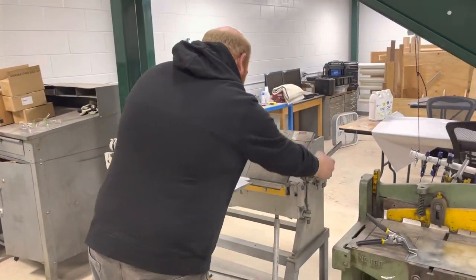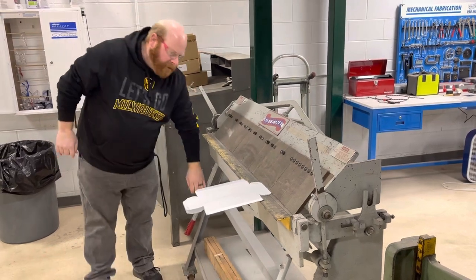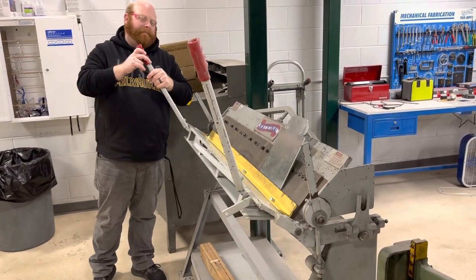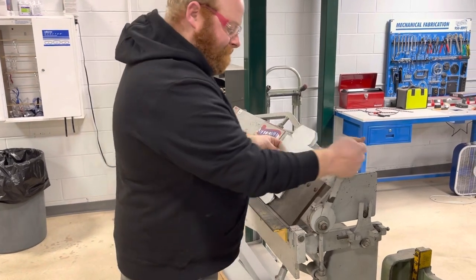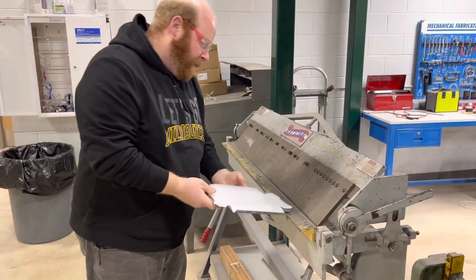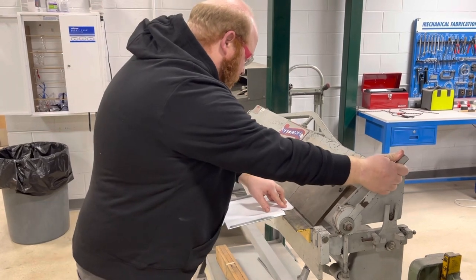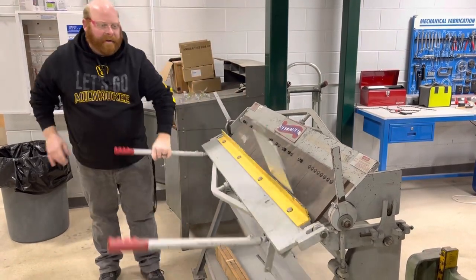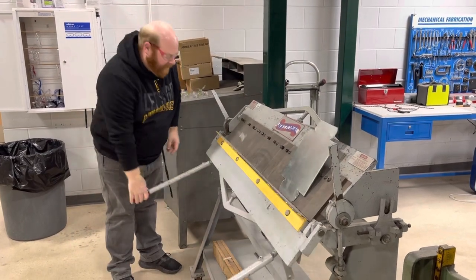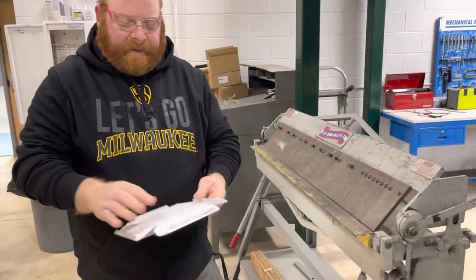Now I'm going to do the short sides. The paper's still in there — I can peel that out later. Line that up, line that up, roll the handle, line it up, put it back, loosen. One more time right here. I'm going to hold the paper down so I can get it lined up right. Back a little bit, lock it in place. You could probably do a couple of these at a time because we've got enough space on here. So now they're bent over.